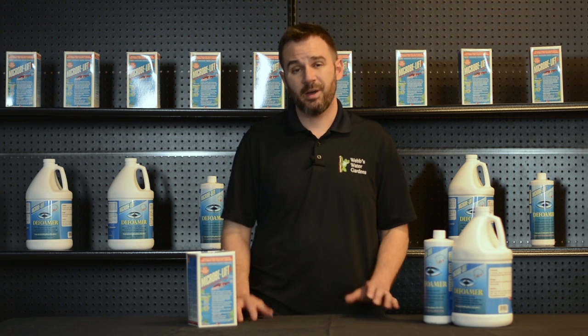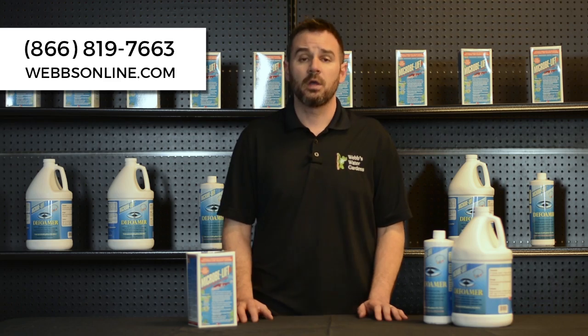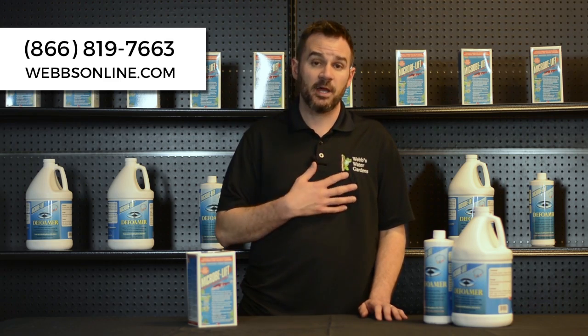Obviously, here at WEBS, we know every pond is different, so we have a variety of products to treat your pond for foam. Please give me a call. My name's Joe from WEBS Online. Talk to you then.